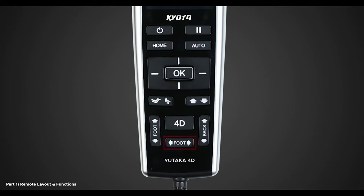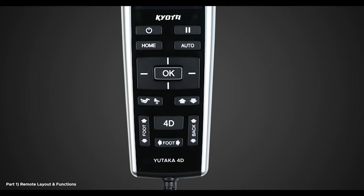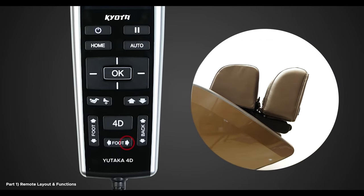Under the 4D button is the foot extend and foot retract adjustment buttons. When holding down the foot adjustment buttons, this allows you to extend or retract the footrest.